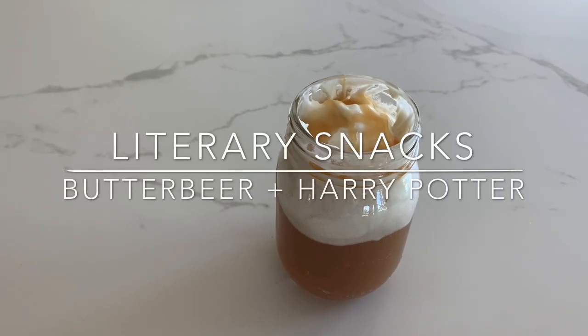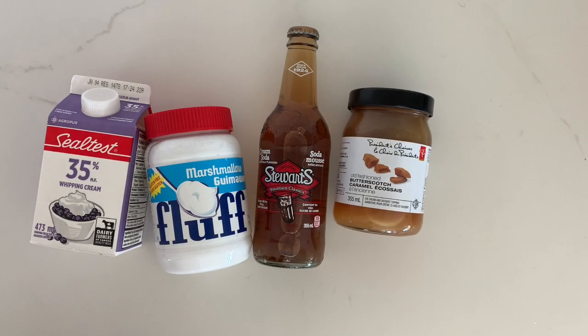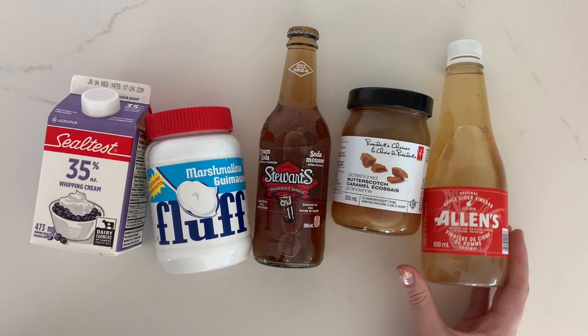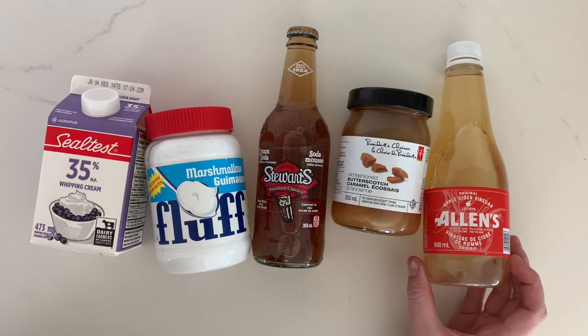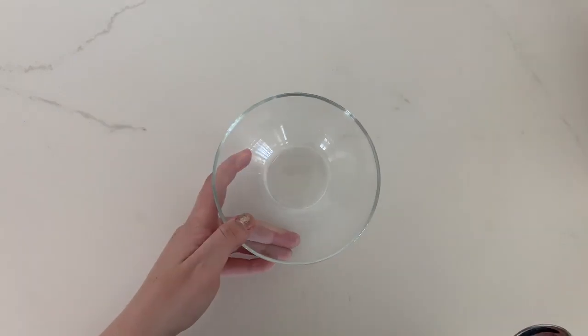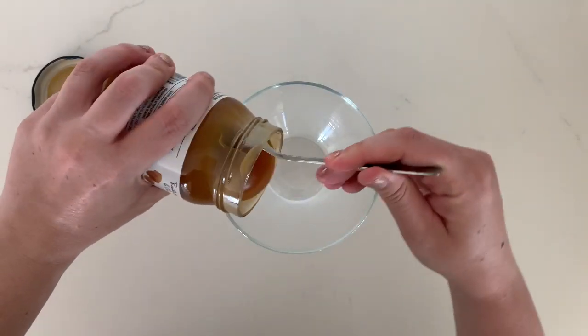Today we're gonna make butterbeer to go with the Harry Potter books. We only need five ingredients: whipping cream, marshmallow fluff, cream soda, butterscotch syrup, and apple cider vinegar. I found all these ingredients at Walmart. I'm gonna start by mixing some butterscotch syrup with apple cider vinegar.